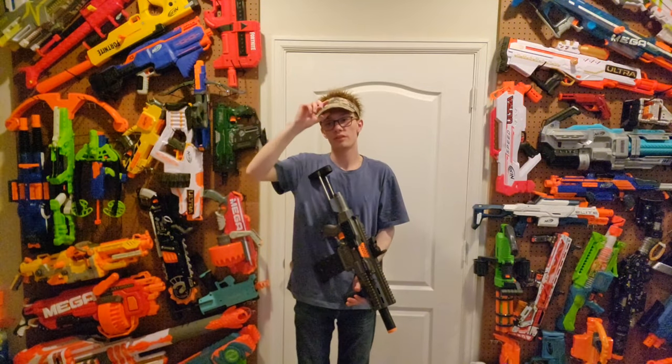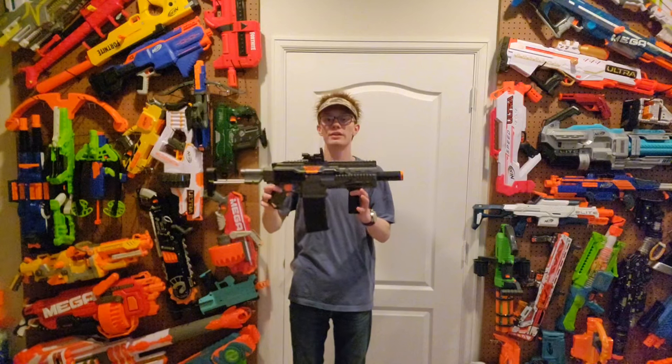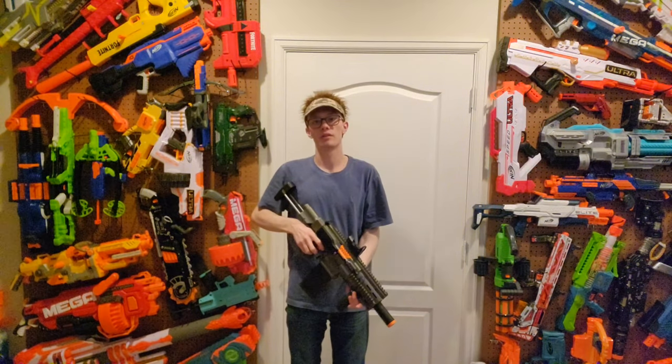Hello everyone, welcome back to the channel where, as always, the hair might be fake but the reviews aren't, and neither are my pains. Today we're going over Frank Cooper's Honey Badger mod. Let's get right into it.